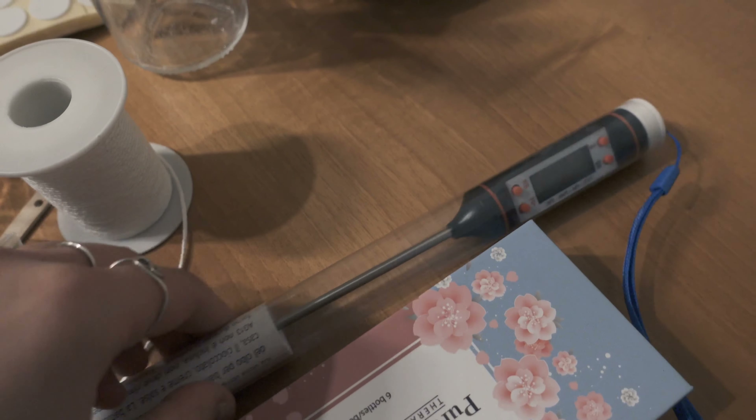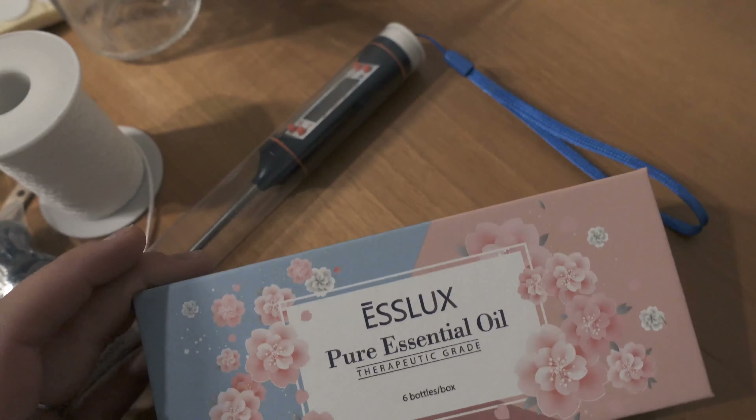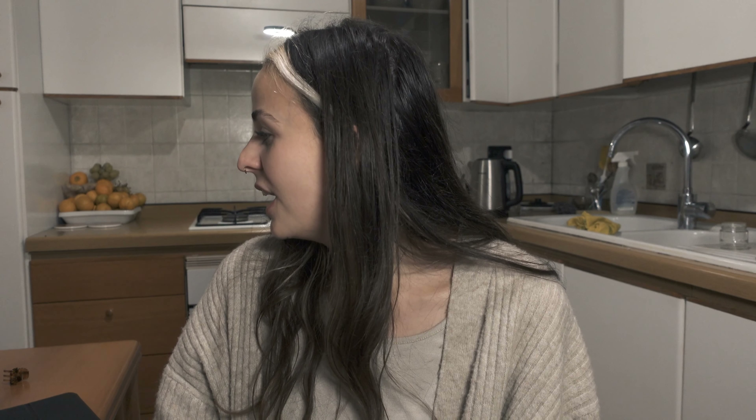The things you need in order to make some beautiful candles are: soy wax, a thermometer, a Pyrex glass, essential oils, and candle containers — you can choose the ones you like. I wanted to do something standard for everybody since I'm giving these as presents, but you can always upcycle. Like this was an olive or hummus container — you can reuse old containers to make candles.